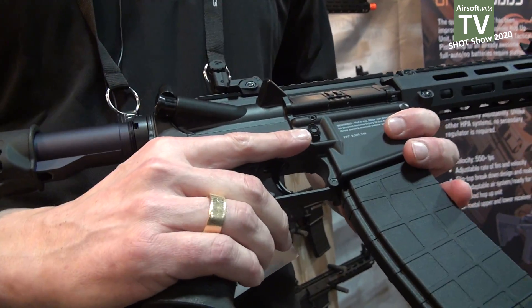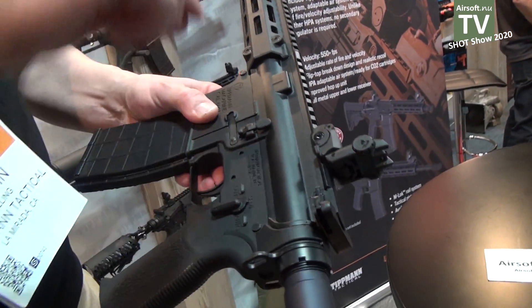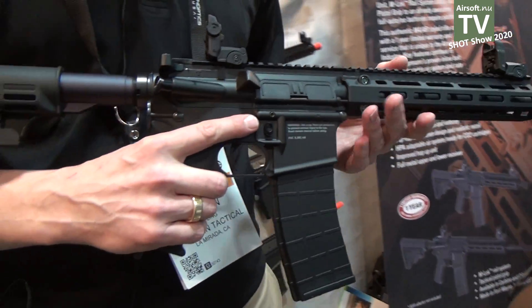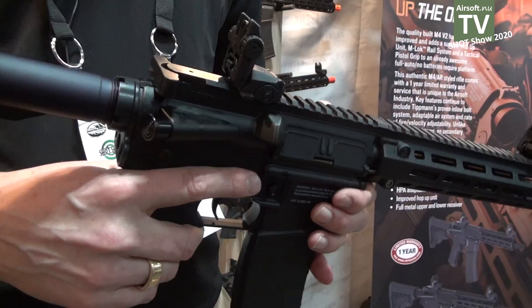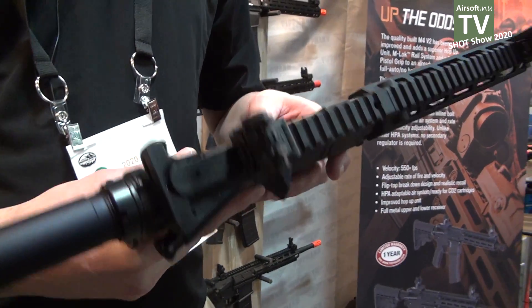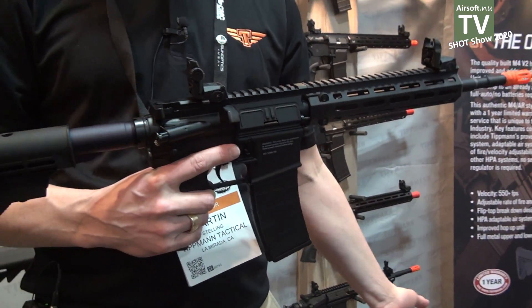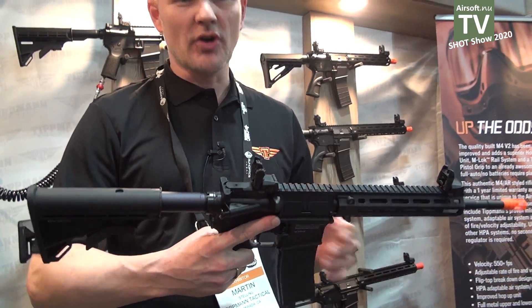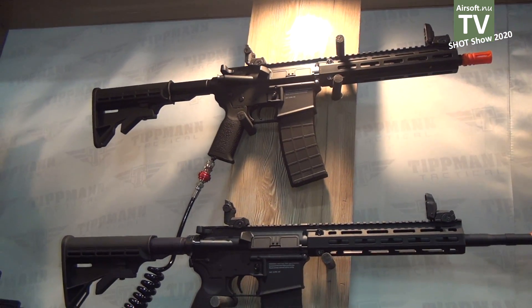The way you adjust velocity is that you remove the pins, open up the gearbox, and there's a valve you can adjust. You can also adjust the rate of fire — it's between 8 to 15 rounds per second. This is a very solid rifle. You can even take it below water if you want because there are no electronics inside. That's the M4V2, built in Fort Wayne, USA.